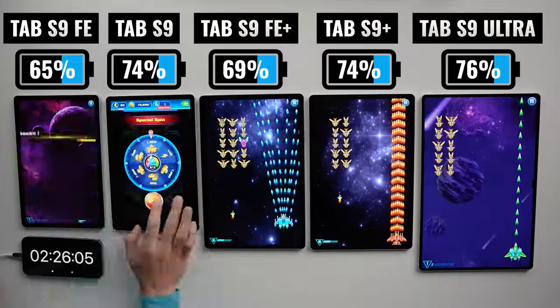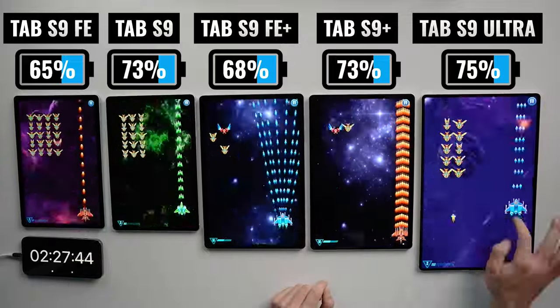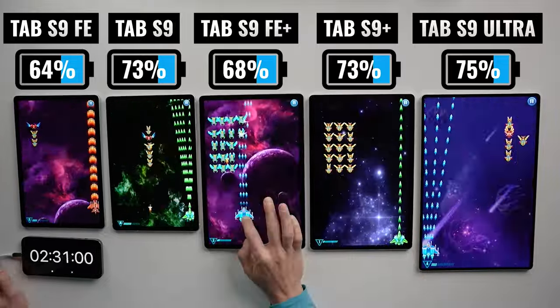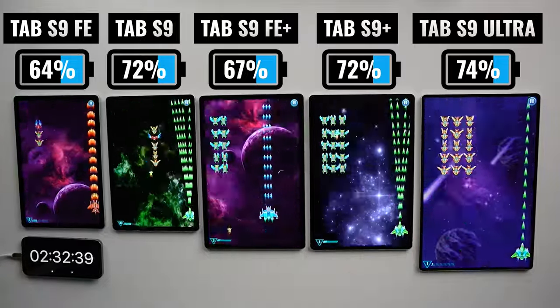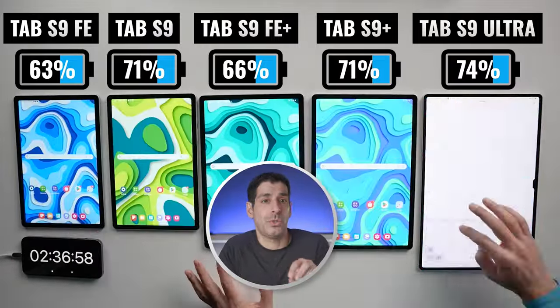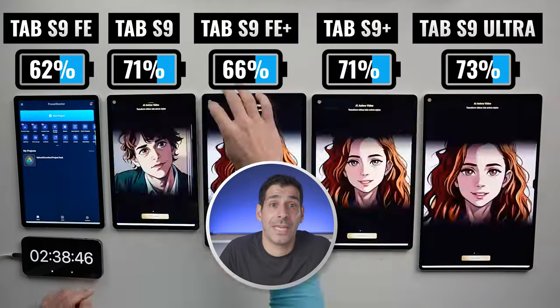In terms of battery life, we begin to see just a bit more separation. The Ultra is in first place, followed by the Plus and the Tab S9, then the FE Plus, and we can see that the FE continues to fall behind. Let's see what happens when we put these two chips to work and render some 4K video.